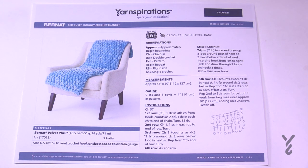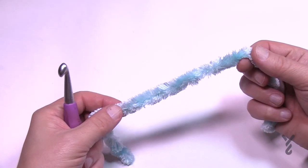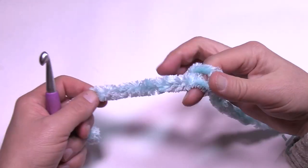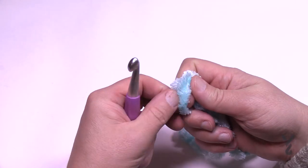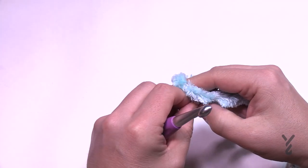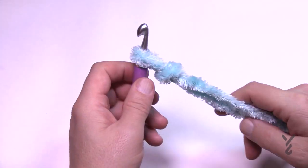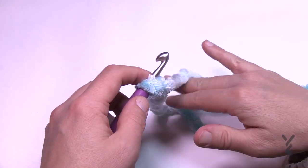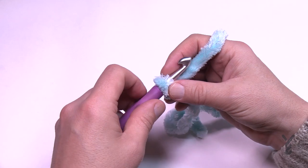Without further ado I'm heading in now and we're going to do the Bernat Velvet Plus first. You can see the video chapters in the video description and also in the pinned comment if you'd like to jump ahead to the Super Saver version. This is the Bernat Velvet Plus — it's a lot bigger than regular velvet. Just leave the tail on so you can thread it through your tapestry needle, which I'll demonstrate in a moment. Put this on as a slip knot. It's harder to see the stitches with this yarn, which is why I'm doing a two-in-one special.